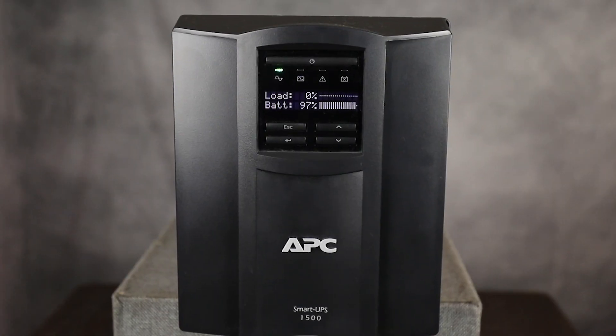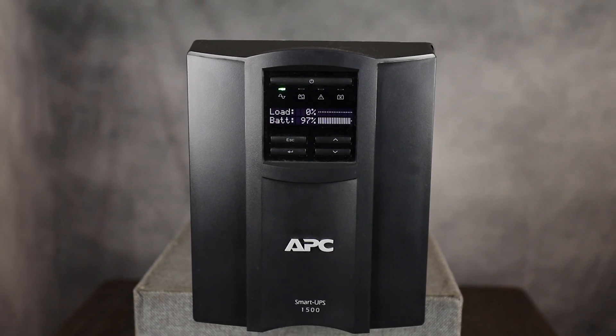I was really impressed at how this UPS was able to handle a large amount of my power-hungry devices and made a great addition to the office.